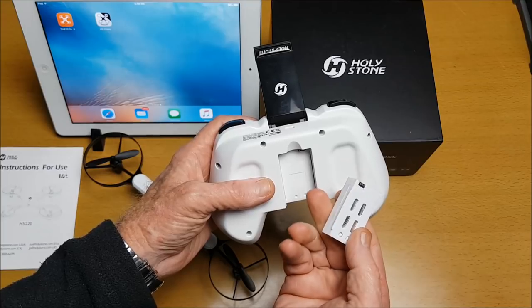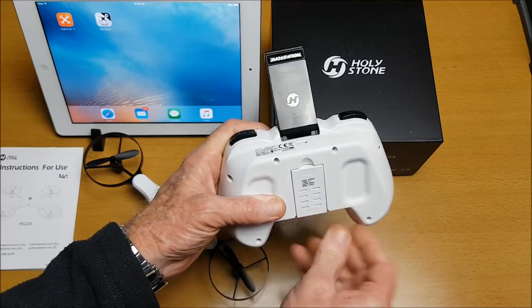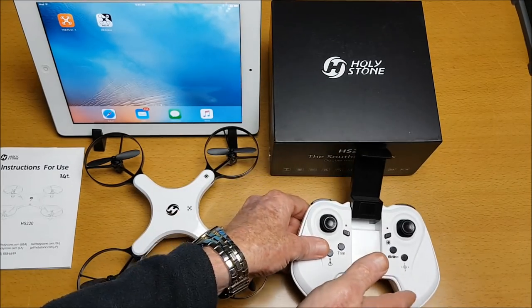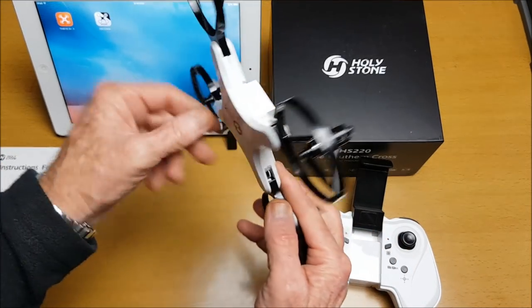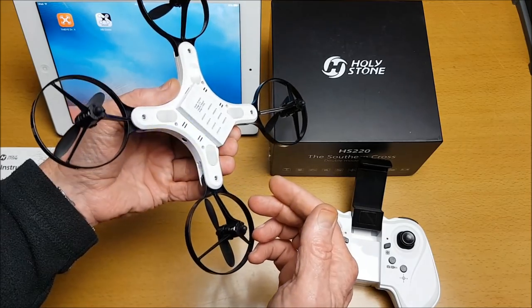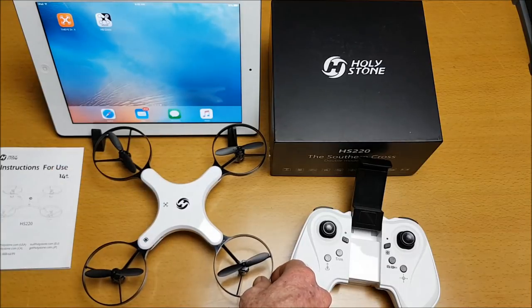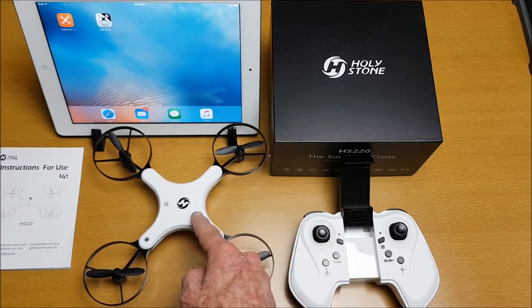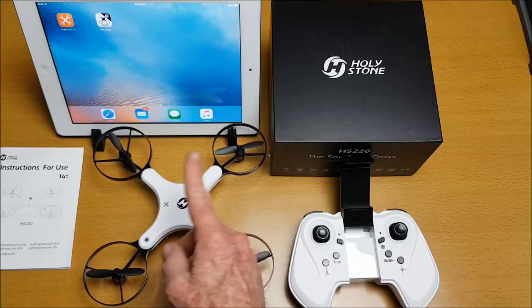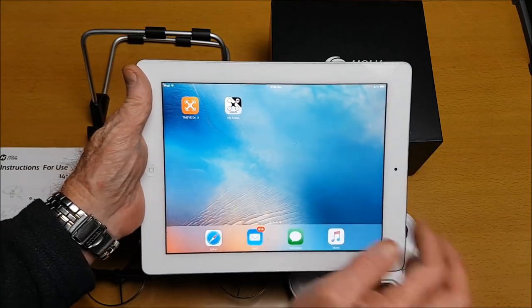The battery doesn't have its own USB port, so you can only charge it by plugging it into the radio control transmitter — there's no USB port on the drone itself. The drone also has a low battery alarm warning, which is always good. It doesn't have an SD card slot, so photos and videos are recorded directly onto the app, which is called HS Cross.